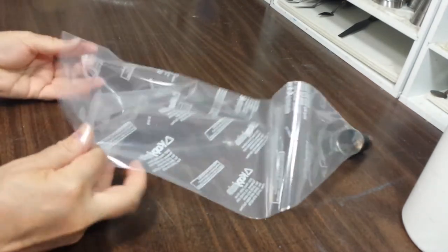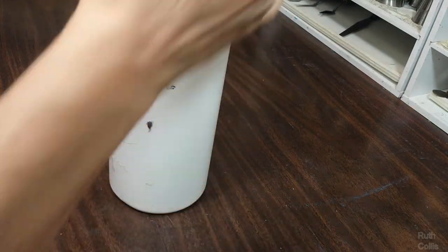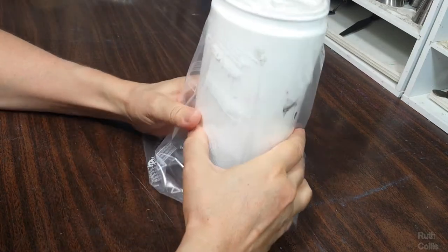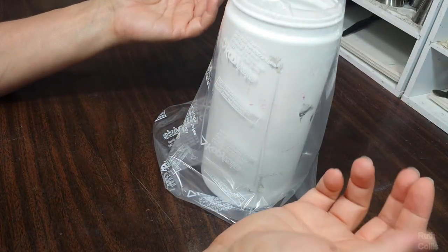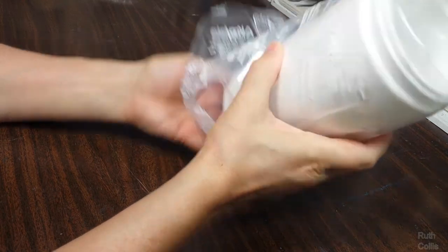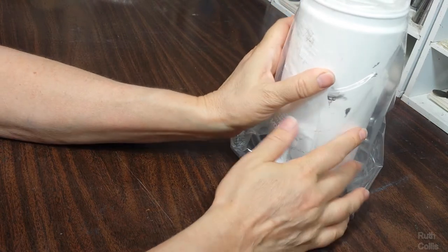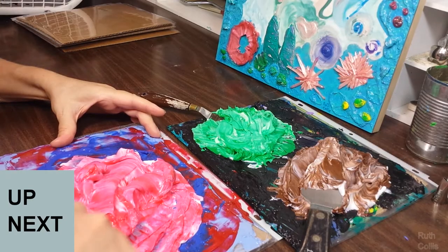Fold the bag inside out and put it inside a paint jar or something tall, then fold it down. The jar holds the bag for you so you have two hands free — one to hold the palette knife and the other to hold the palette as you scrape paint and put it in. Do all your other bags and put all the other cake tips on. Get all of your bags set up before you start mixing any paint. In the next video, see how to mix the paint.